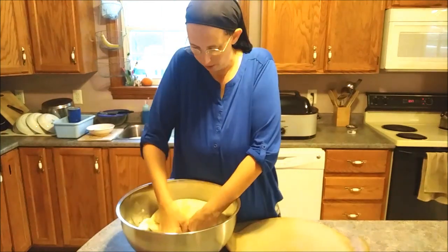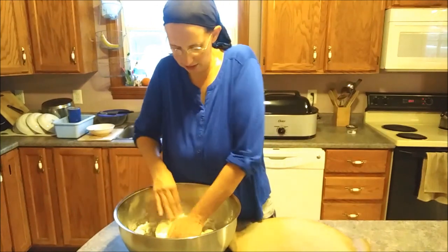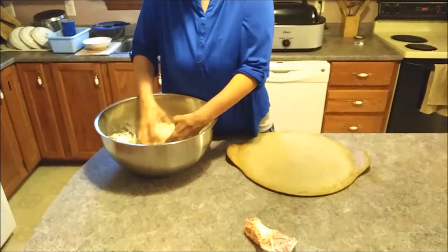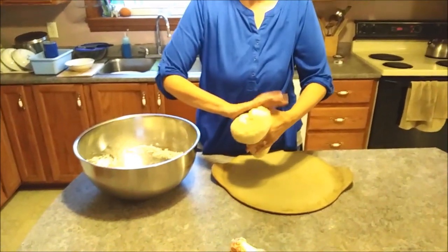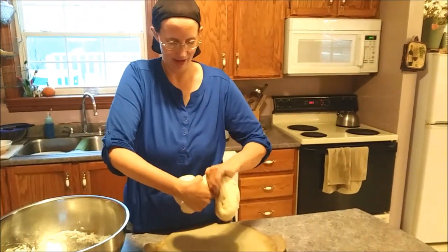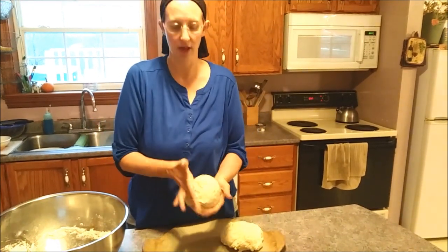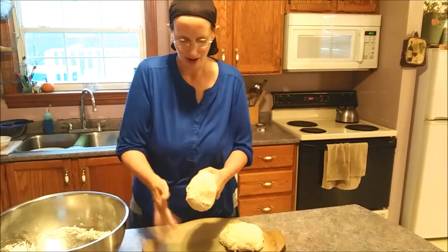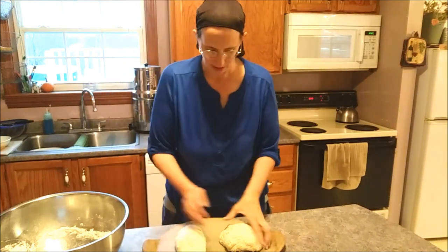Now I'm just going to form it, push out any air bubbles. I did all the kneading last night. What I was reading about the low-yeast approach is it gives the bread more time to develop flavor, so it's going to taste different than regular yeast bread with that really yeasty, almost alcoholic smell. But it smells okay - we'll see how it comes out.